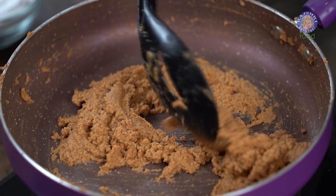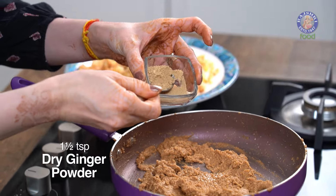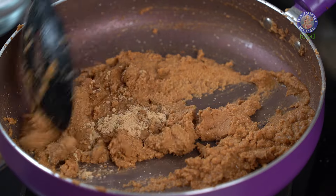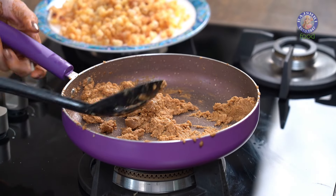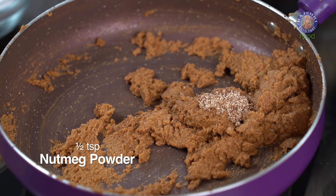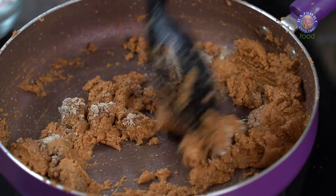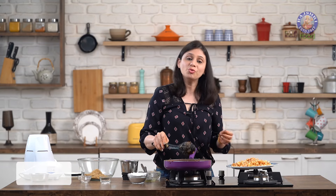The flour is nicely roasted. Before I turn off the flame, I need to add a few flavouring ingredients. The main flavour comes from Dry Ginger Powder or Sonth Powder — so 1.5 tsp of Dry Ginger Powder. Give it a mix and roast for a few seconds. Next, add 1.5 tsp of Nutmeg Powder as well as 1 tsp of Cardamom Powder. This is done — turn off the flame and let it cool down completely. You can remove it to a different bowl or leave it under a fan to cool quickly.